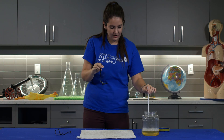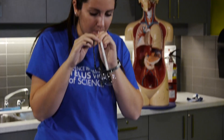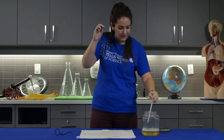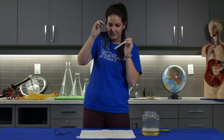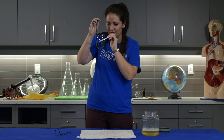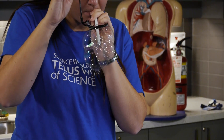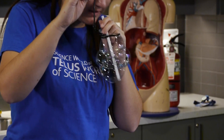Another favorite here at Science World is our bubble carousel. We need two medium-sized bubbles, and where the two bubbles meet we're going to add a bunch of little small bubbles — little seats for our carousel. Then just a little breeze and our carousel spins.